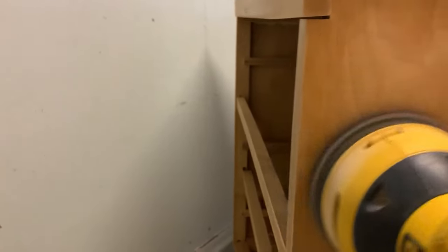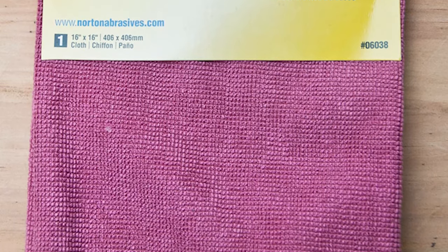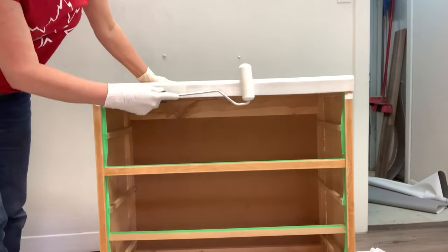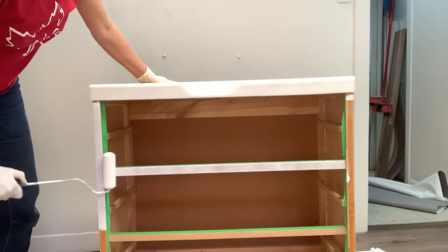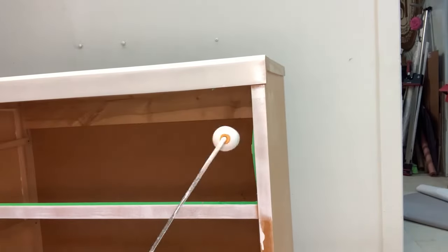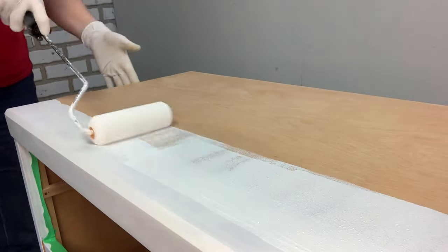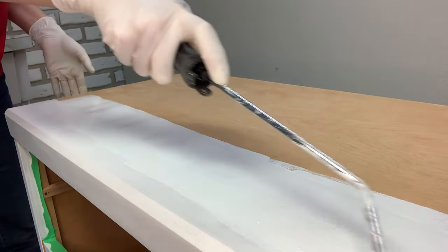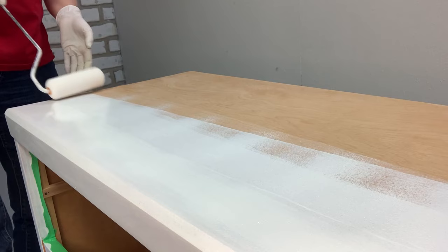For the rest of the body, I used my Orbital Sander to scuff sand using a 120 grit. Once the body of the dresser was all sanded, I took a tack cloth, removed all the dust, and then started priming. I used my favorite primer — BIN shellac-based primer. I use this on about 80 to 90% of all my pieces. It gets rid of all odors, it blocks all stains, including really bad bleed-through. I have a full tutorial on how to use BIN shellac-based primer that I'll include in the description below.